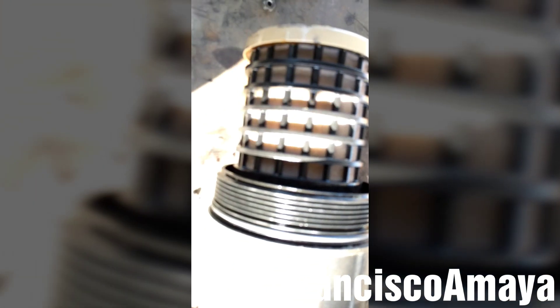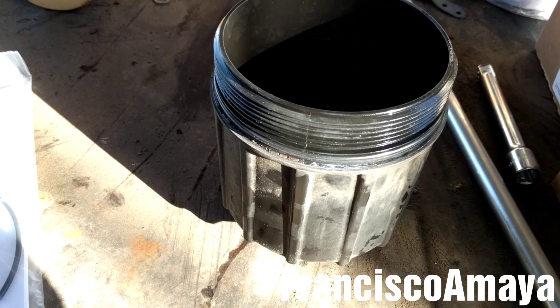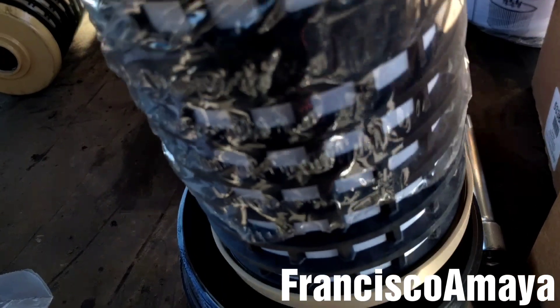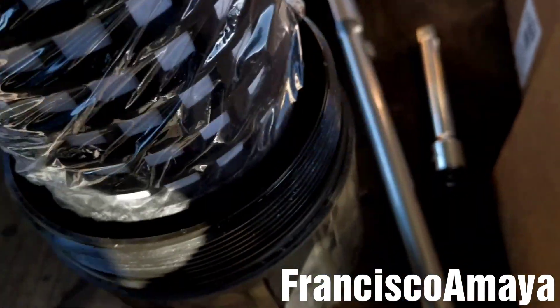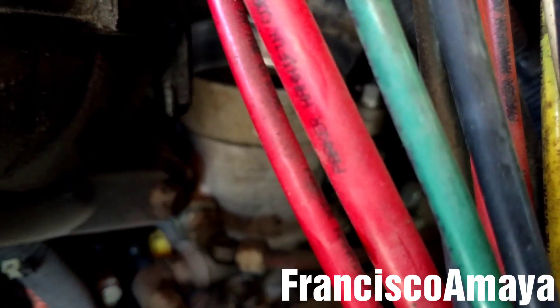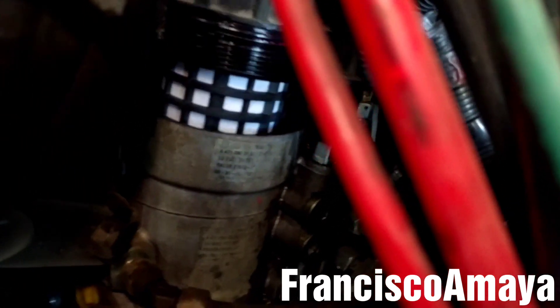I'm going to remove the filter from the housing by pulling it to the opposite side. Now I'm going to remove the oil ring and place the new one. With the new oil ring in place, I'm going to insert the new filter and press it until it locks. Now I'm going to apply some grease here and here to install the new filter, and insert it into the housing.